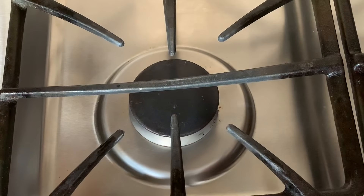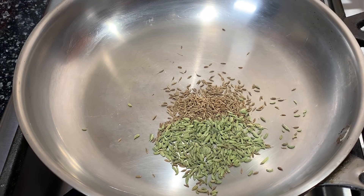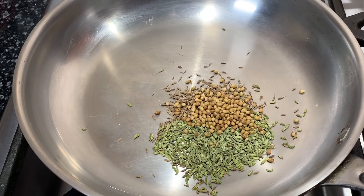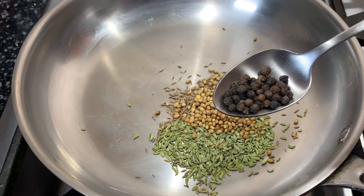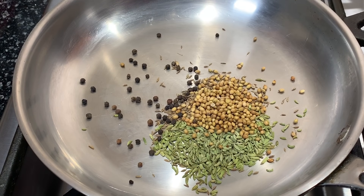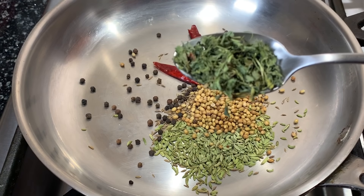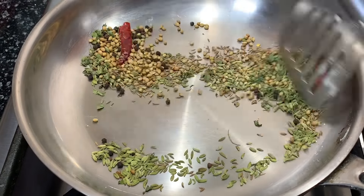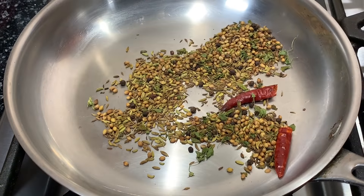Turn on the gas and place a thick flat-bottomed pan on it. Add cumin seeds, fennel seeds, coriander seeds, black peppercorns, dried red chilies, and one teaspoon of kasuri methi or dried fenugreek leaves. Roast all the spices on the heat until they turn brownish in color. As soon as you see a little bit of smoke coming out from the mixture, turn off the gas and put it aside.